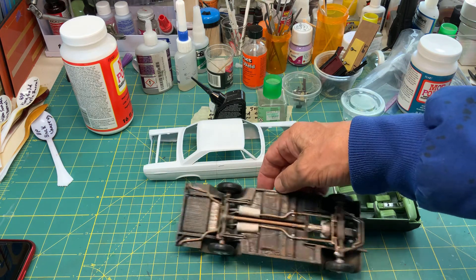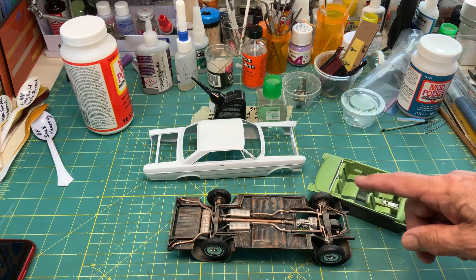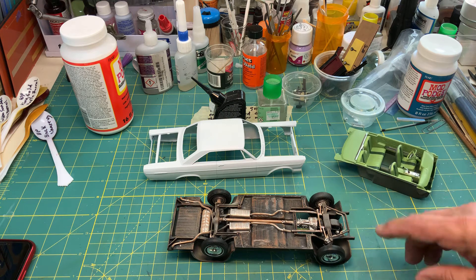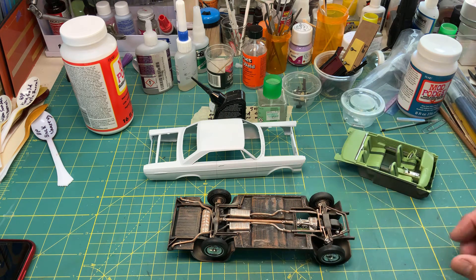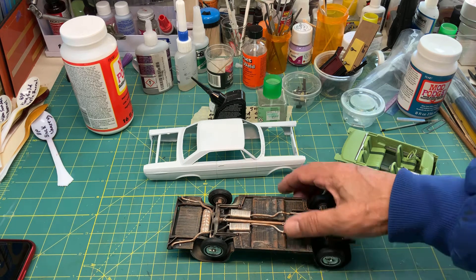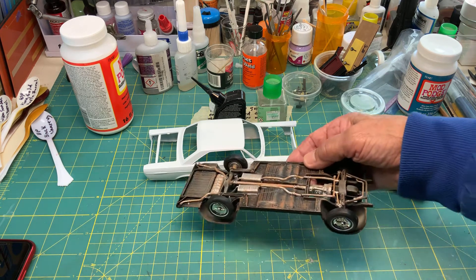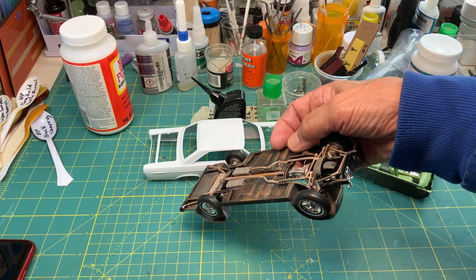One thing I gotta say about this kit — if you ever build this, the whole front suspension has to be basically built all at the same time, same with the rear end. It's kind of tricky, but after you get it, it's not that hard really. The only problem I had is I lost the front suspension shocks and I had to make my own.